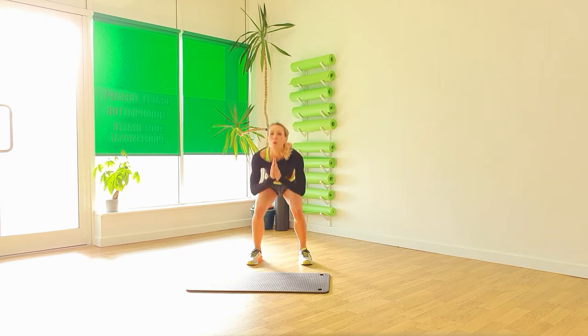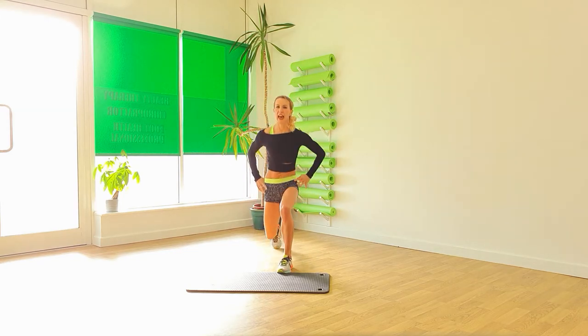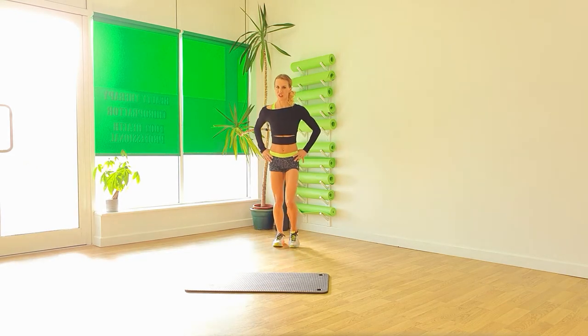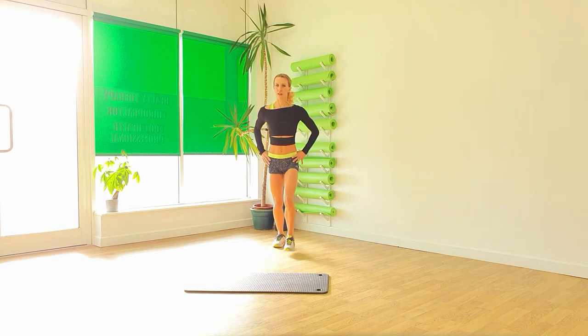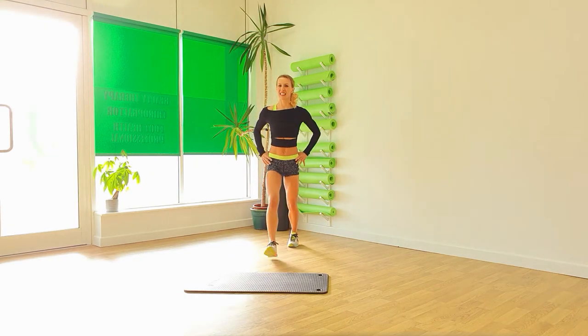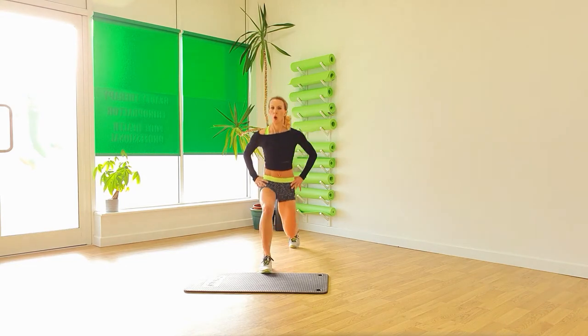And again. One, two, three. Step forward into a lunge. Keeping the chest lifted. Shoulders back. Abs tight. And two. One.